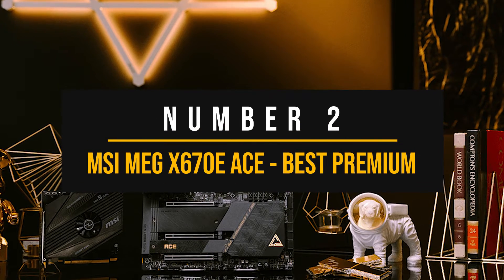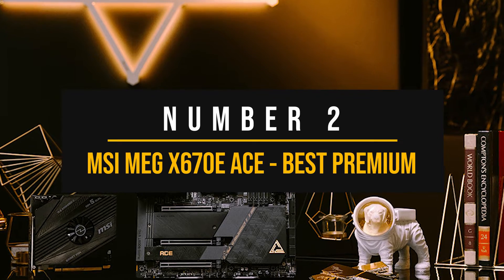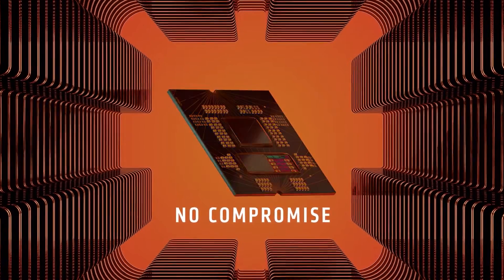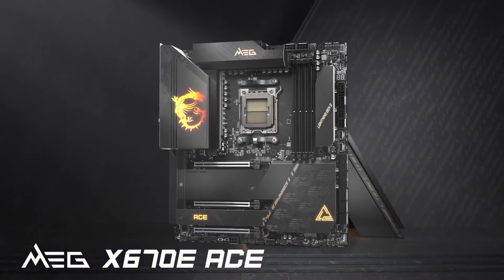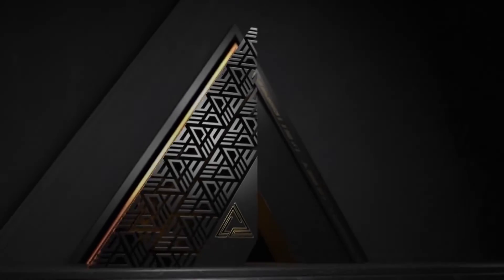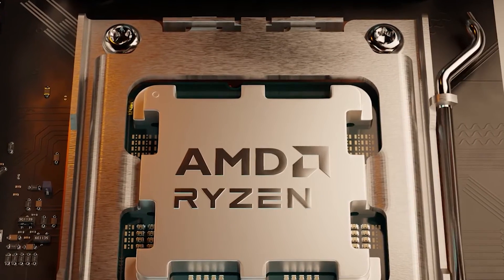Number 2: MSI MEG X670E ACE — Best Premium Motherboard for Ryzen 9 7950X3D. If you have no budget concerns and want the very best motherboard for the 7950X3D, the MSI MEG X670E ACE is the ideal choice even for the most demanding users. MSI has created a motherboard that can only be described with one word: overkill. And that's true even for the very best CPU AMD currently offers, the Ryzen 9 7950X3D.